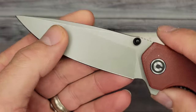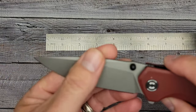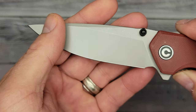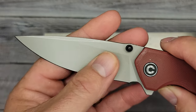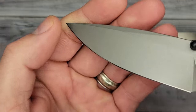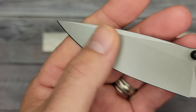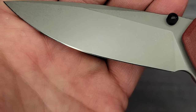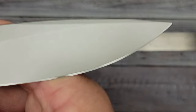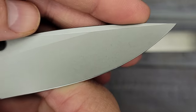Blade hardness is claimed at 58-60 HRC. You have a drop point blade with a flat grind that goes way up close to the spine, which means it's going to be nice and slicey — I really like that. The stonewashed finish is very consistent and it is a good-looking blade.